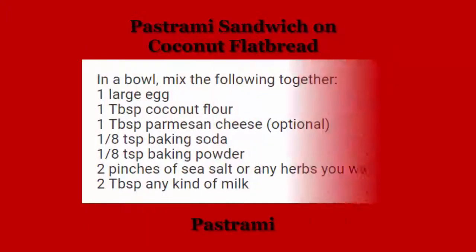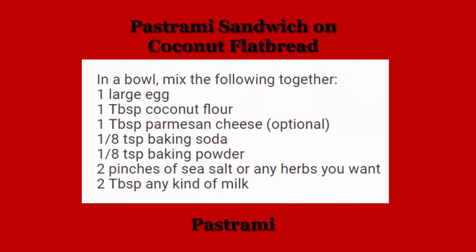Here are the ingredients: one egg, a tablespoon of coconut flour, a tablespoon of Parmesan cheese, one-eighth of a teaspoon of baking soda, one-eighth of a teaspoon of baking powder, a pinch of sea salt, and any kind of milk. I used almond milk and it was great.